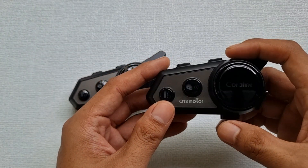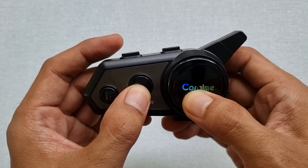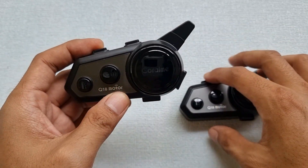How to turn it on or turn it off: long press the intercom button and the Coral Me button at the same time for 3 seconds. Let's turn on the other intercom.